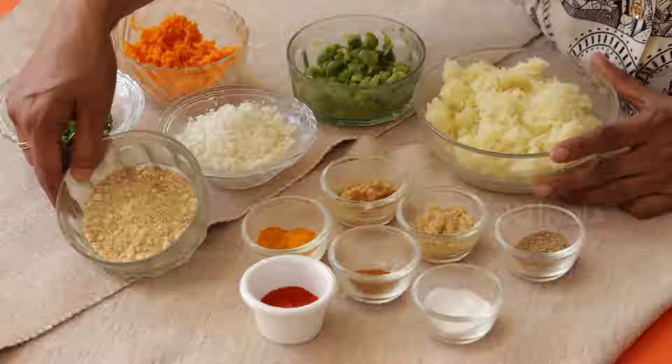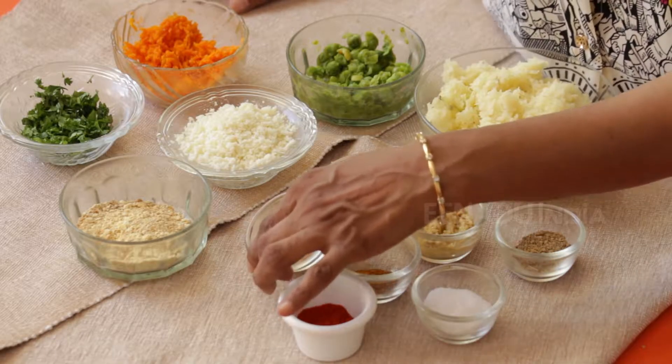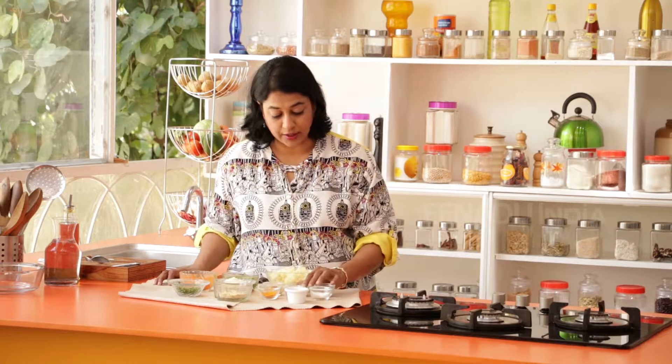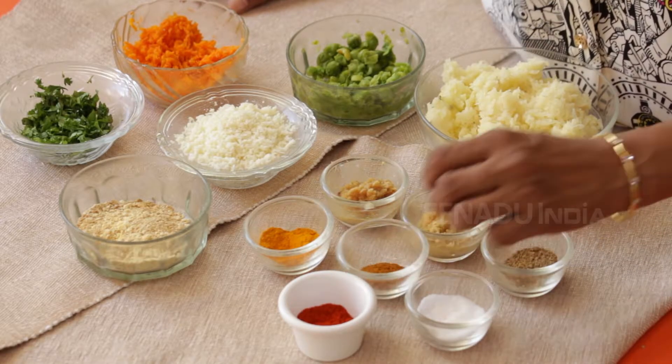I have two tablespoons of besan that has been lightly roasted. In the spices, I'll require red chilli powder, about a quarter of a teaspoon; haldi powder, a quarter of a teaspoon; salt to taste; chaat masala, two teaspoons; one teaspoon each of ginger and garlic paste; and finally, a little bit of garam masala.